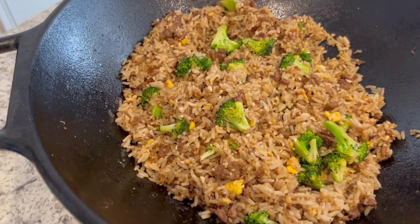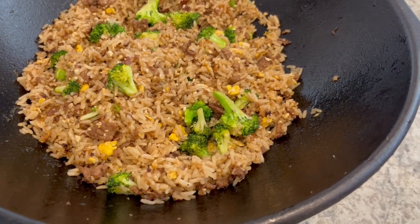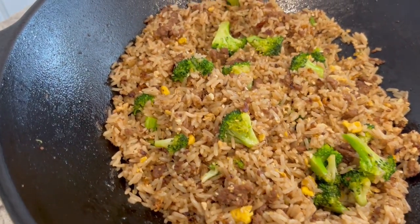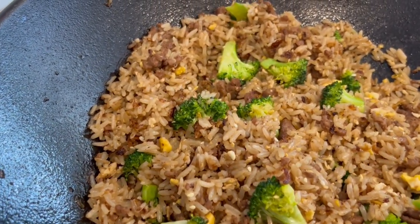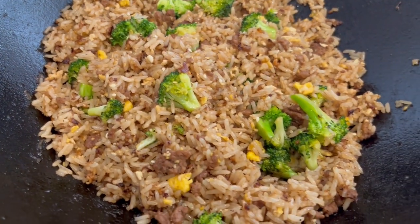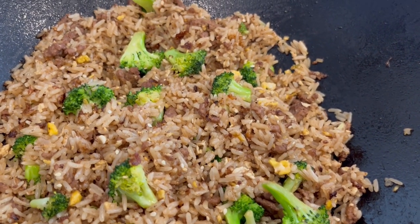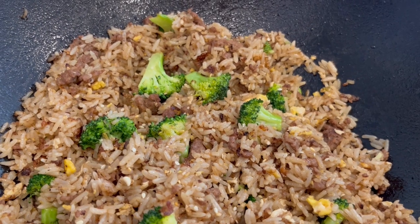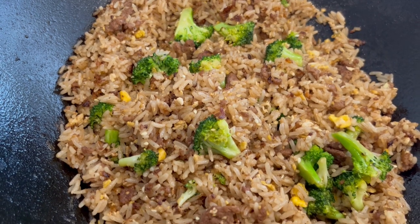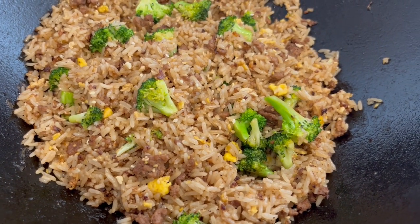Here is the fried rice. In case you're wondering about the type of wok I'm using — this is from Lodge, I've had it for years and years and it is a really good wok. The recipe suggested finishing it with sesame oil and sesame seeds, which I did. It is very tasty. The only thing I might do differently next time is add some onions to the garlic and ginger — I just really like onions in my fried rice.